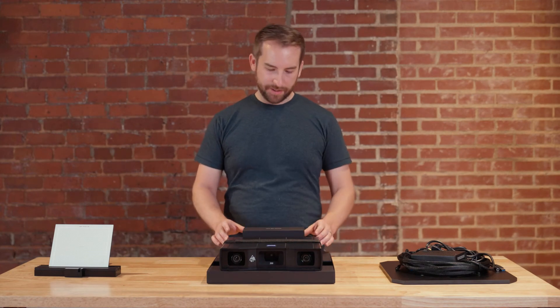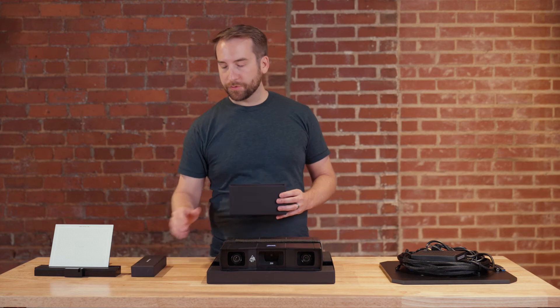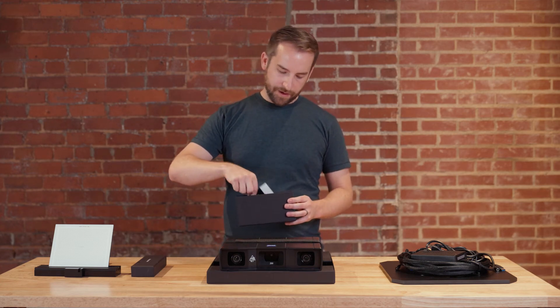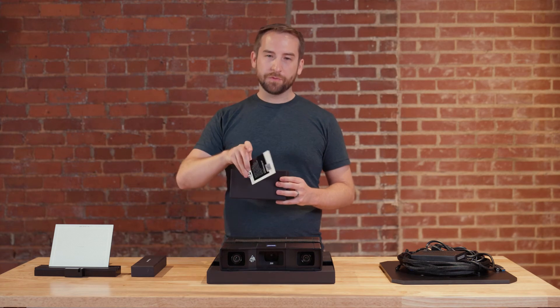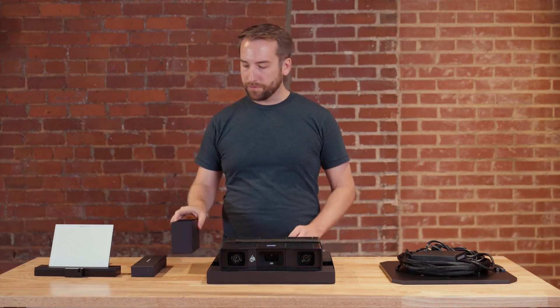Behind the sensor you'll find the accessories box. Inside this box you're going to find some useful tools that will aid you in your 3D scanning tasks. You'll also find a helpful guide and a reminder for how to get to the Hands-On Metrology website to find more useful information.